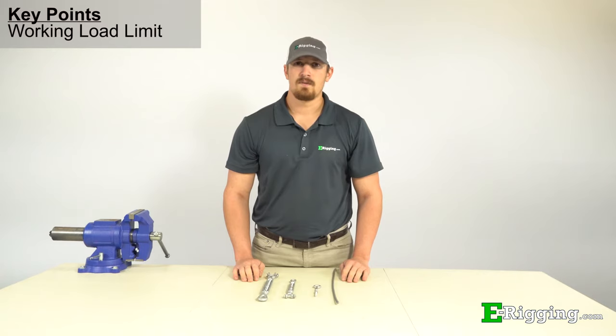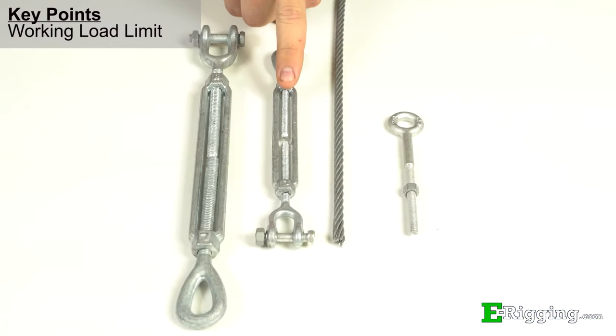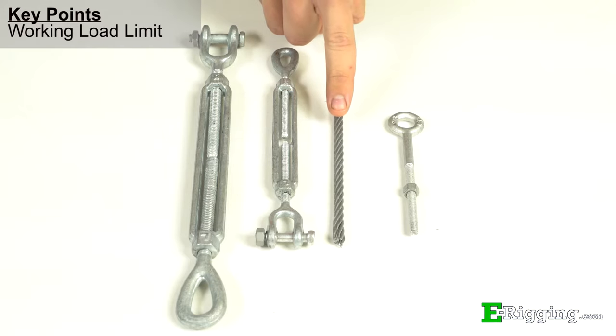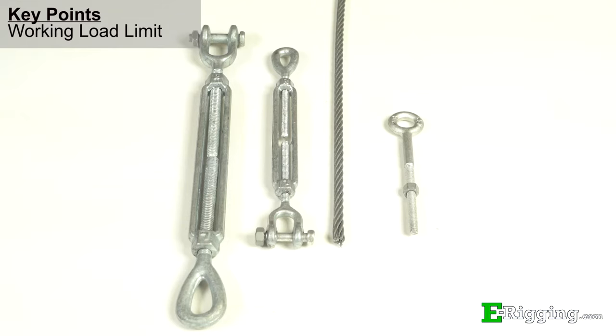It is important to note that the working load limit should always be taken into consideration when sizing and matching turnbuckles to other rigging components. For example, a ¼ inch by 4 inch turnbuckle has a much lower working load limit than ¼ inch cable or a ¼ inch eye bolt, and the fittings may not connect up easily. Upsize the turnbuckle to a size that more closely matches or exceeds the working load limit of the rest of the assembly, or a working load limit that meets your loading requirements.